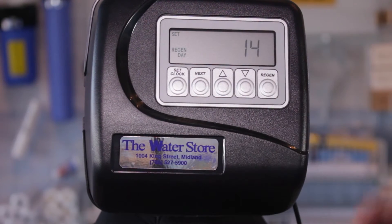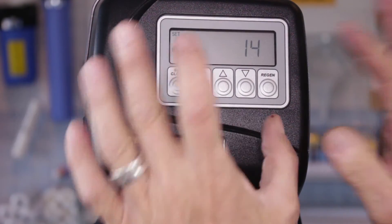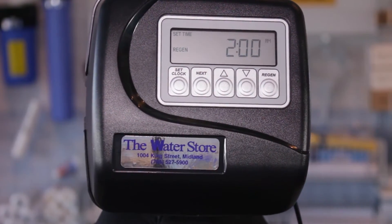This tells you the override is 14 days. In other words, if it hasn't regenerated within 14 days, it will do so automatically after the 14th day, and you should leave it at that. Press Next again and this is the regen time — this is what time it's going to clean itself, regenerate.